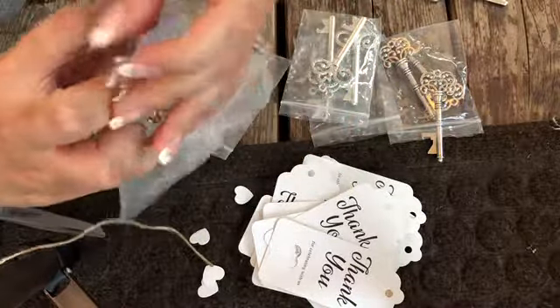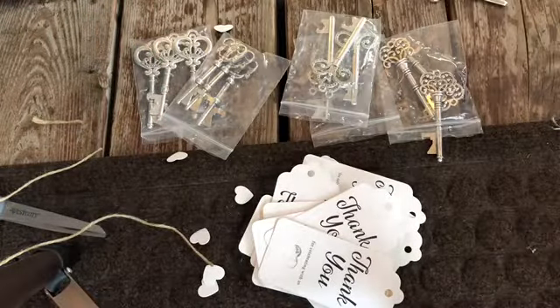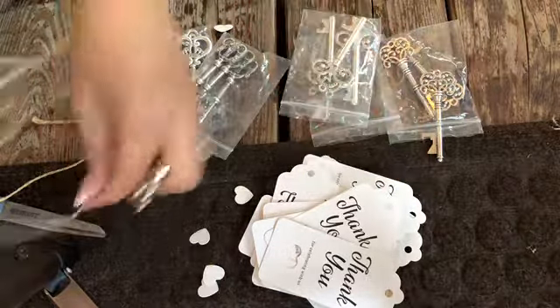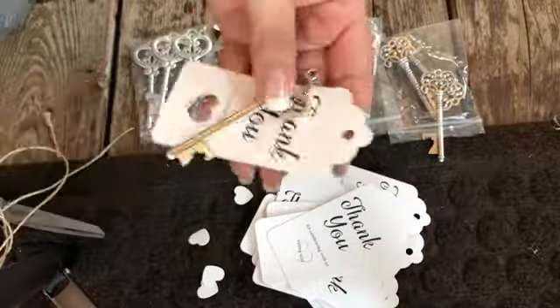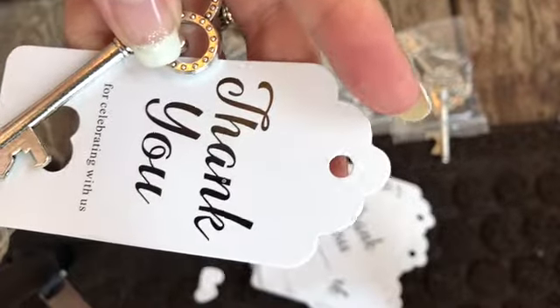They're like a key fob, but it also is a bottle opener, so you can use it as a bottle opener keepsake. What I did is I distributed them on tables — I had eight chairs per table, but I only ordered enough for about two per table, and some tables only had one.